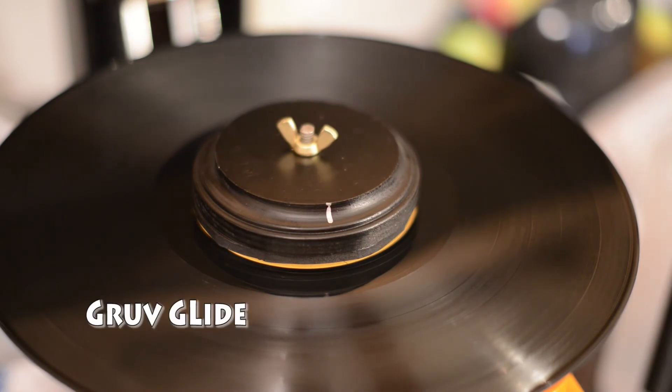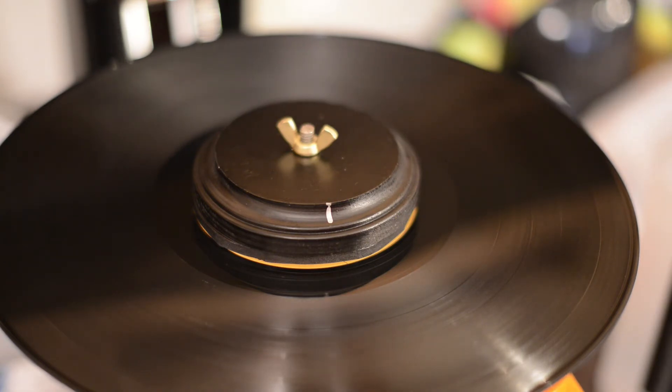We've got both sides clean and dry, so now we're ready for the last step, which is Grooveglide. I use Grooveglide — I'm sold on it. Some people don't like it, some people swear by it, and I swear by it.